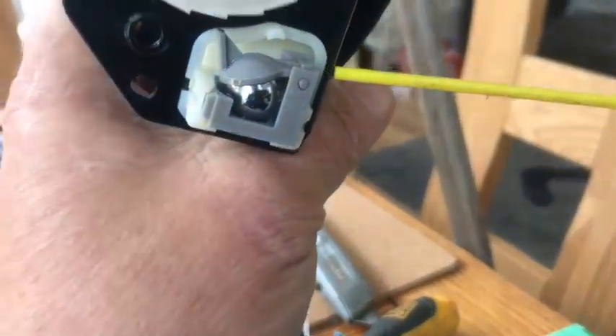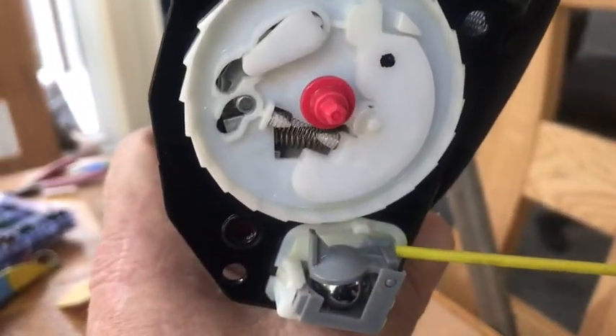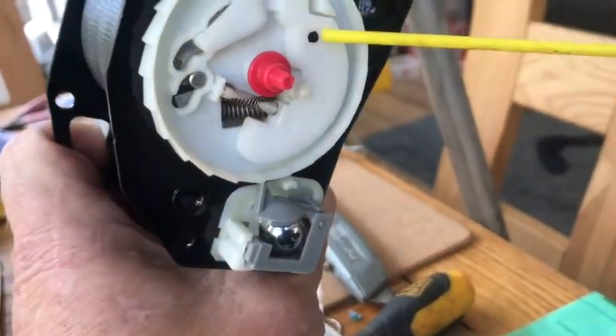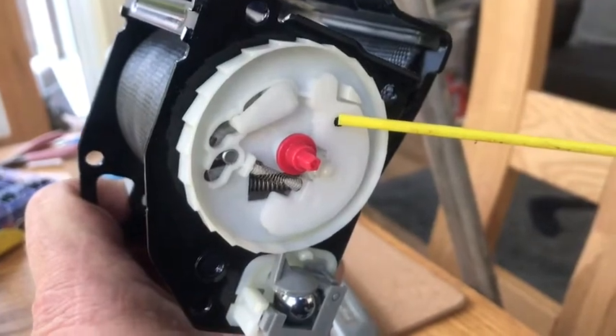This means there's nothing wrong with the mechanism and that the ball bearing needs cleaning. You can also give the mechanism springs a little squirt with oil or WD-40.